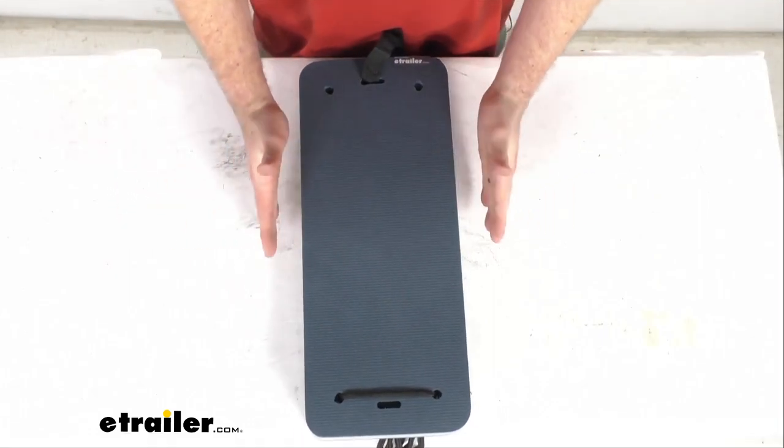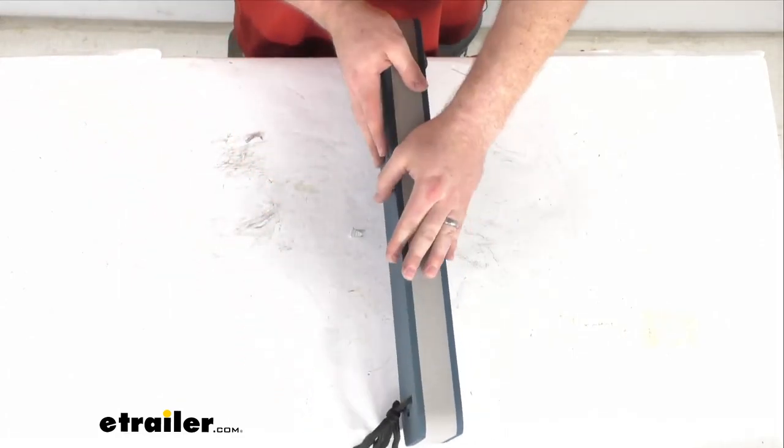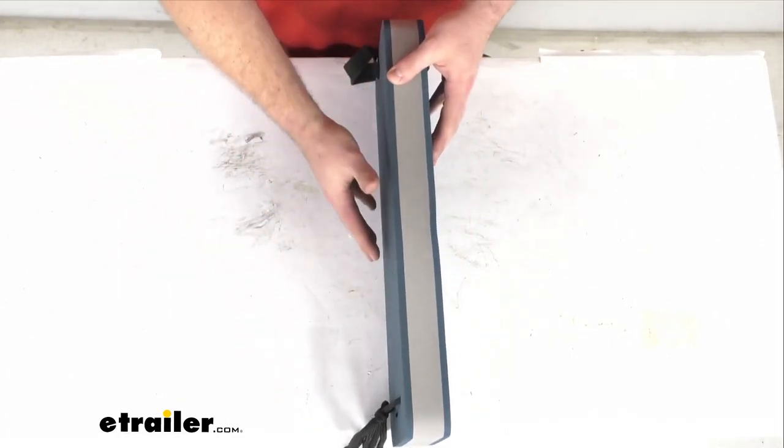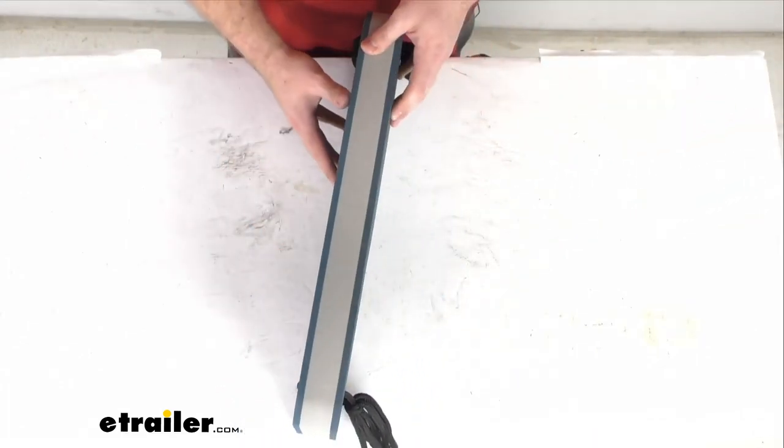It is a very compact size — only about 8 inches wide by 20 inches long. That flat design is going to take up less space than your cylindrical or round boat fenders.